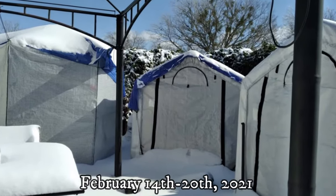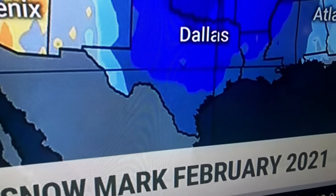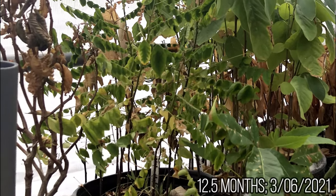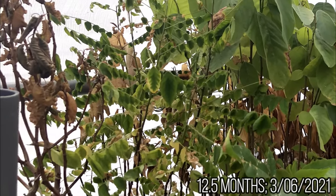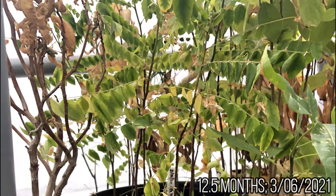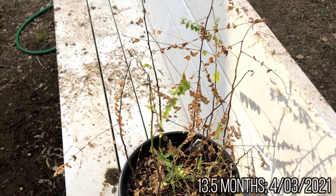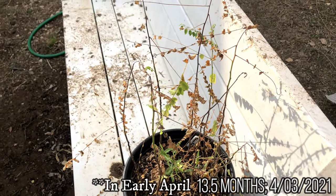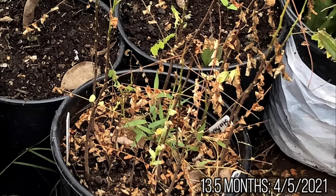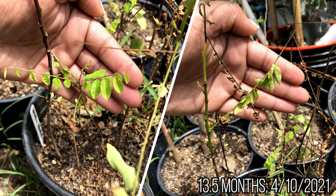My seedlings showed damage after a Texas statewide freeze event in February 2021. The seedlings didn't show any damage at first, but as the weeks passed, the plant's leaves started to change color and fall off. Many of the seedlings' tops died, and I was afraid that the rest would die too. When I took the seedlings out of the greenhouse in mid-April, over two months after the freeze, they still looked terrible. But I kept the seedlings in partial sun and ensured that they got enough rainwater from the rainy April month.